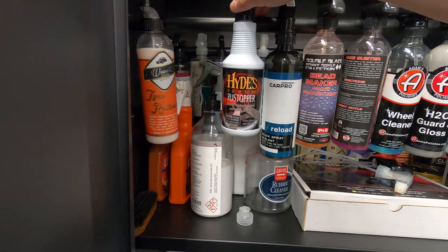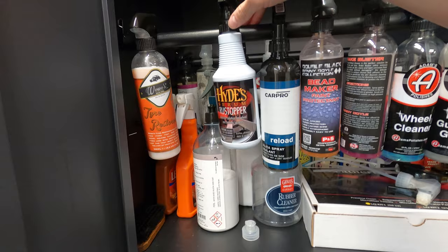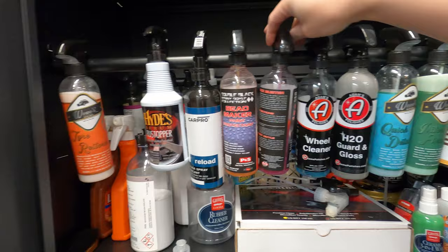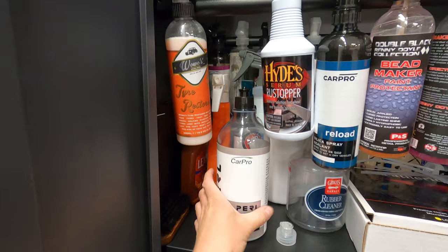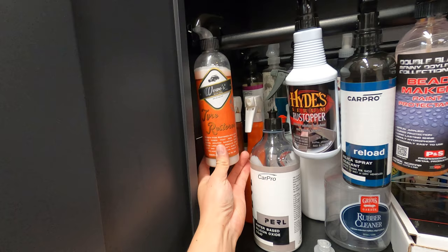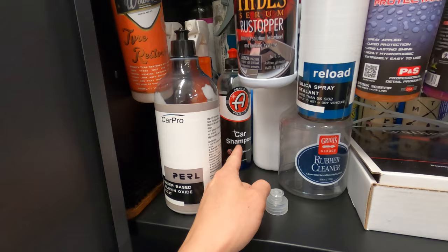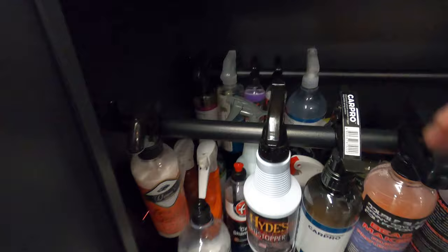For wheels I also use Hyde's Rust Stopper on the rotors, because BMWs are notorious for leaving a lot of orange brake rust, and this helps prevent that along with the Brake Buster. For tire shines I rotate a bit, but my main product is CarPro Pearl — I've had this bottle for several years and I'm not even halfway through it yet. I also rotate in some Wobo's Tire Restore. My car shampoos are in the back — I rotate between Adams Car Shampoo and once a month I'll use CarPro Reset combined with CarPro Reload just to maintain the coating.